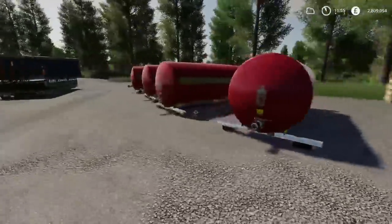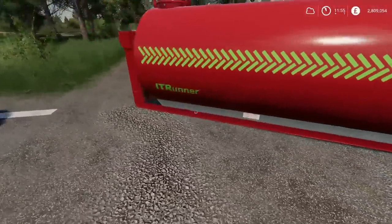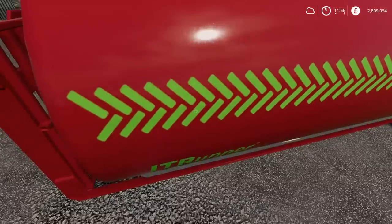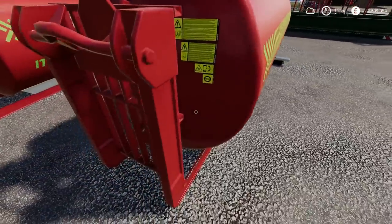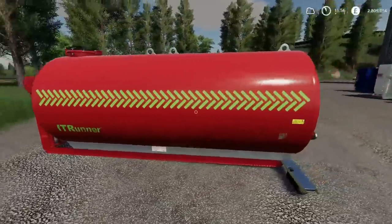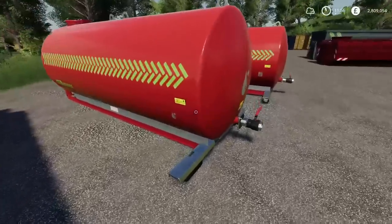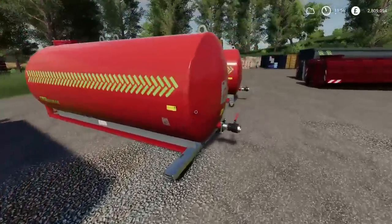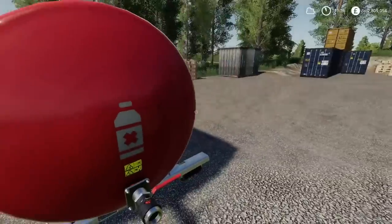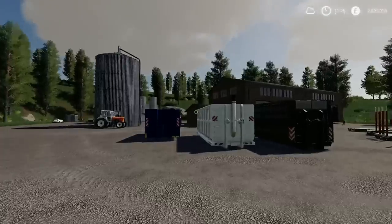Here we looked at these in store already but let's get a bit closer in on them. That one there is your fuel tank — it's got the fuel symbol on the side as well as the back. Then you've got the one for water, liquid fertilizer, and your herbicide one. Very nice indeed.